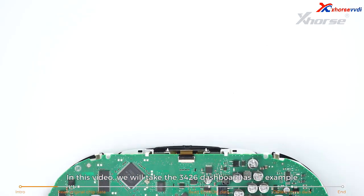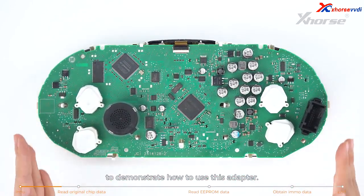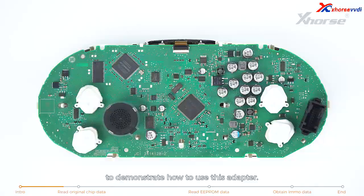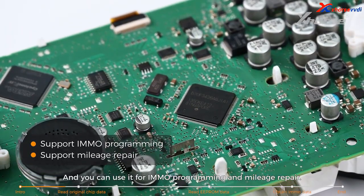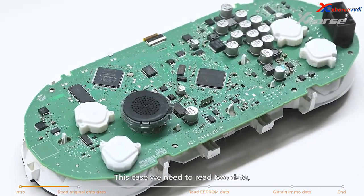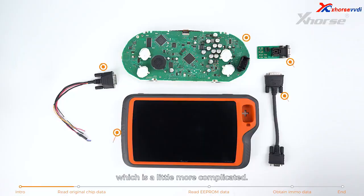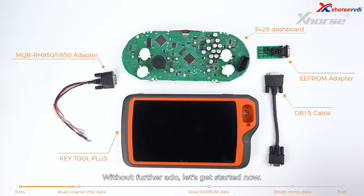In this video, we'll take the 3426 dashboard as an example to demonstrate how to use the adapter. You can use it for IMO programming and mileage repair. In this case, we need to read two types of data: original chip data and EEPROM data, which is a little more complicated. Without further ado, let's get started.